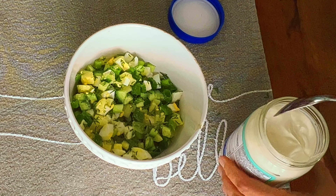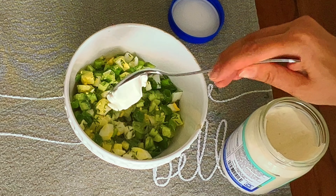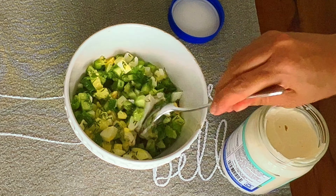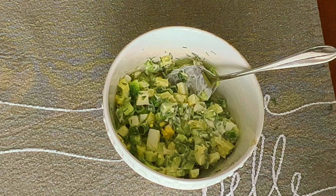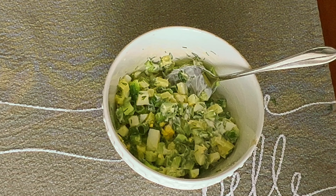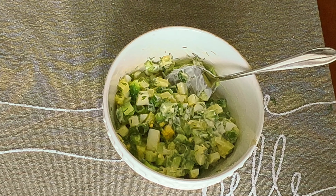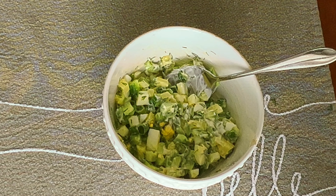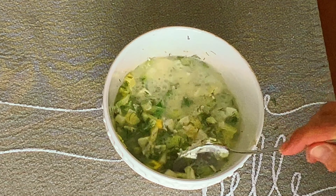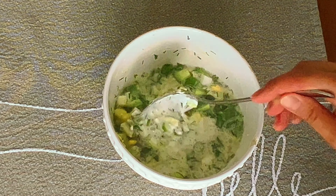Add mayo — for one person, probably one full tablespoon of mayo. You can eat it as a salad; some of my kids don't like to add any liquid and eat it straight like a salad. But traditionally you add some liquid — we're adding carbonated water. Mix it and make sure your water is cold.